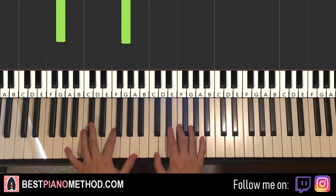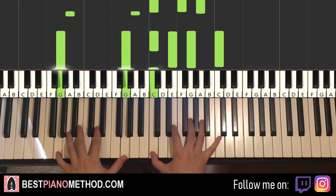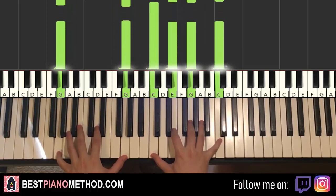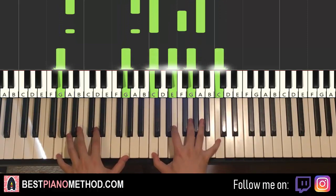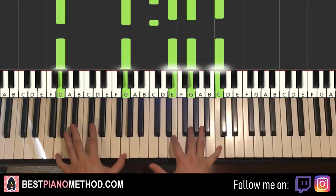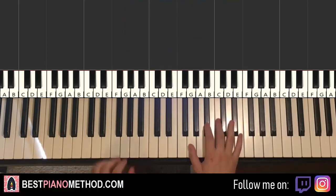Two hands together goes like this. Back to back, the three parts we've learnt so far will be played like this, check it out.